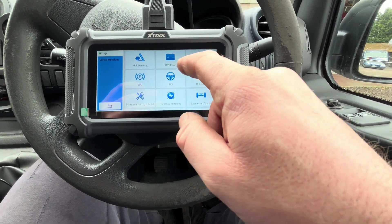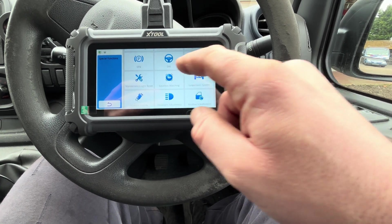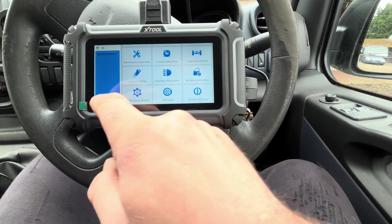There are lots of special functions here — battery reset, steering angle sensor, electric parking brake, and lots of different ones. So there's a quick review on the new X-Tool D5S: really good build quality, good functionality, and if you just need a cheap code scanner this is the one for you. Link down in the description and if you use my code 'mrautofix' you'll get 15% off, so go and give it a try and let me know how you get on.